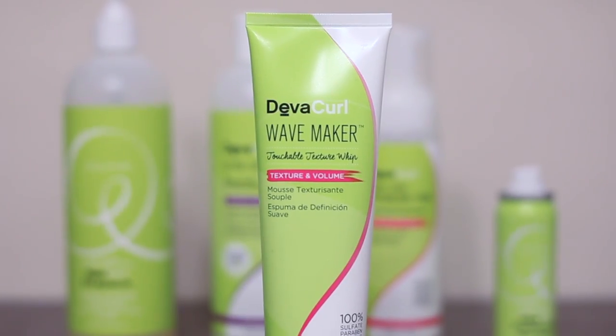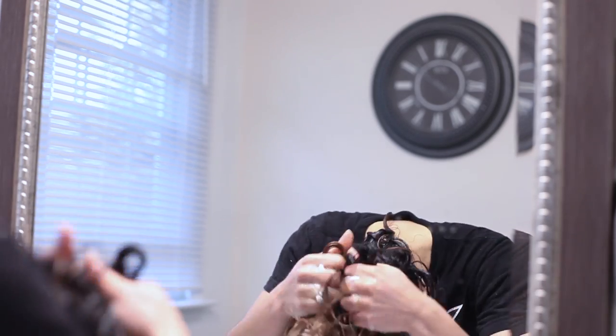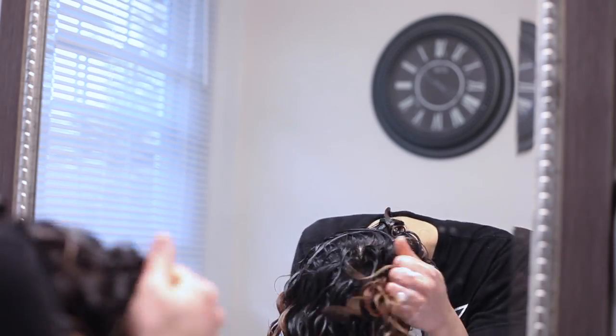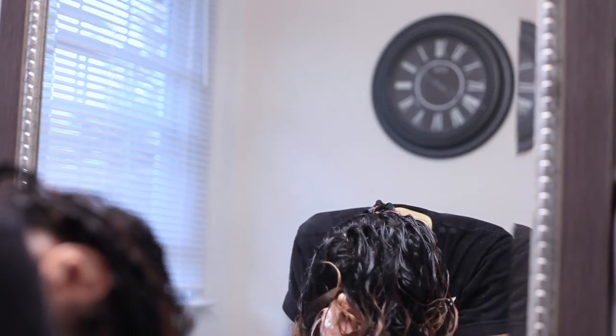Now I'm using DevaCurl's newest product, Wave Maker, to lock in everything — it smells really good too. I scrunch it in and then scrunch upside down, because this gets my roots going in the opposite direction so that when I flip it back over it's nice and voluminous.